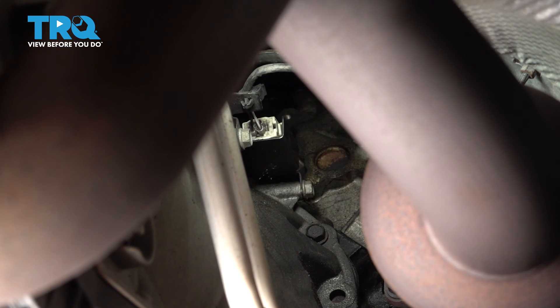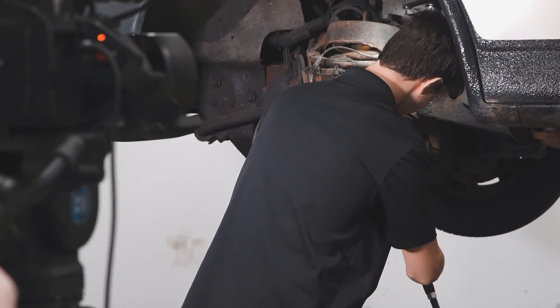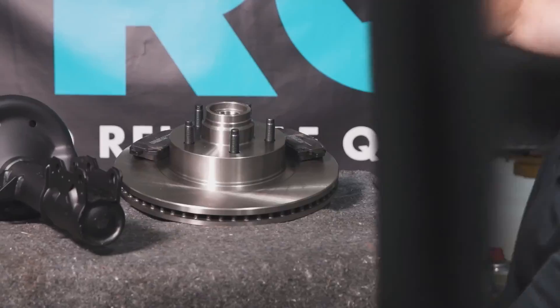And there you have it. When only the best will do, demand TRQ — the only company that lets you view before you do. TRQ is committed to offering the highest quality aftermarket auto parts that are engineered with peace of mind.